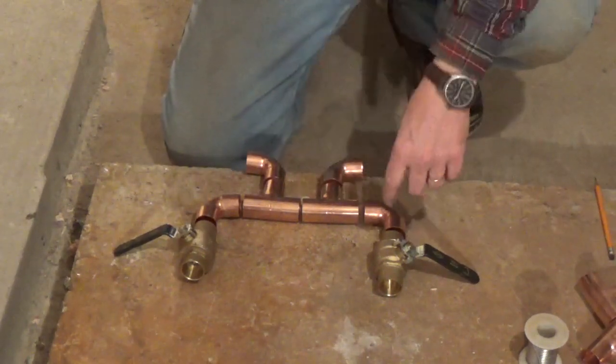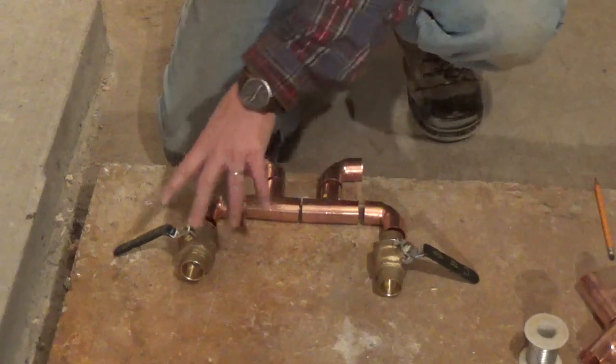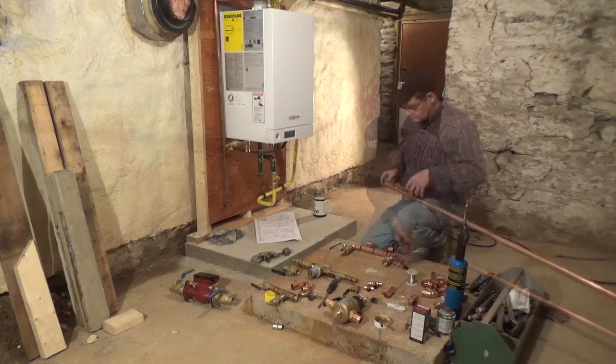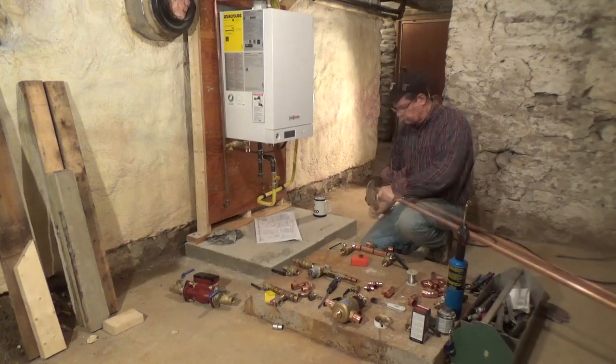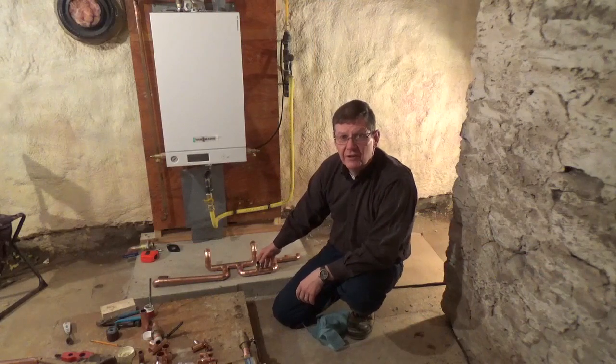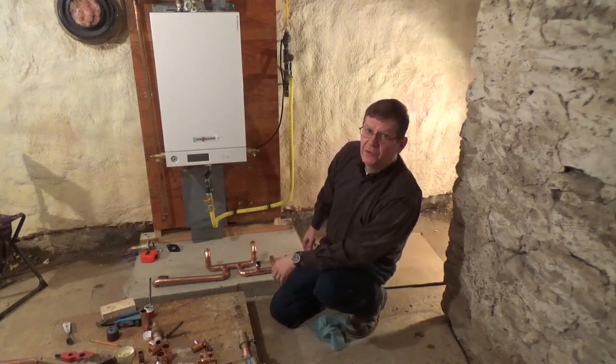So the next step is I'm going to cut some pieces of pipe to fit all this together. This is the manifold that I put together to plumb into the bottom of the boiler. I'll zoom in to give you a closer look.